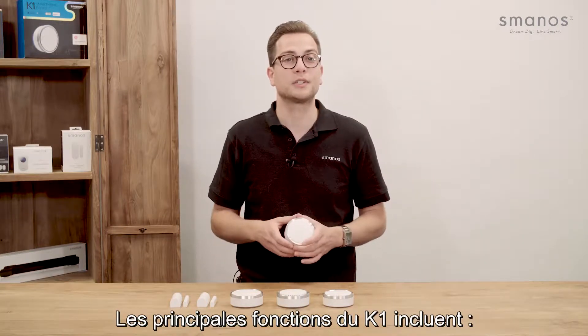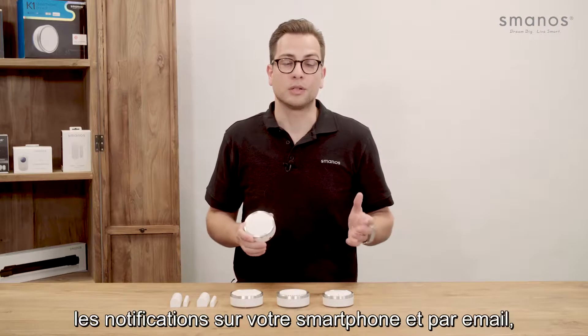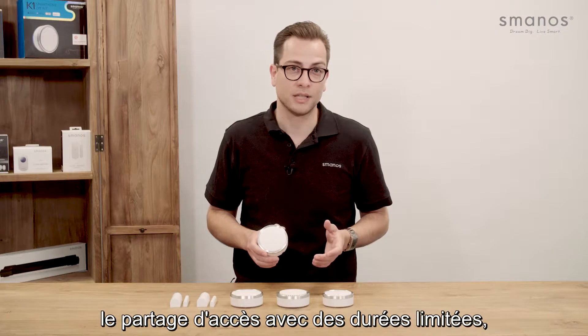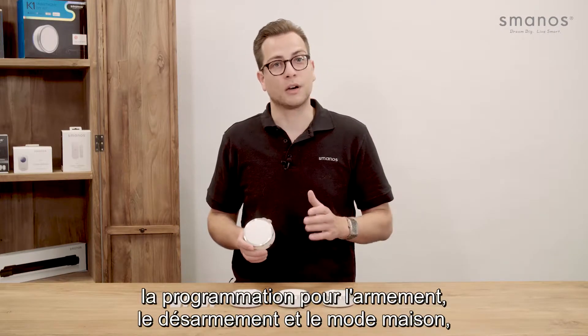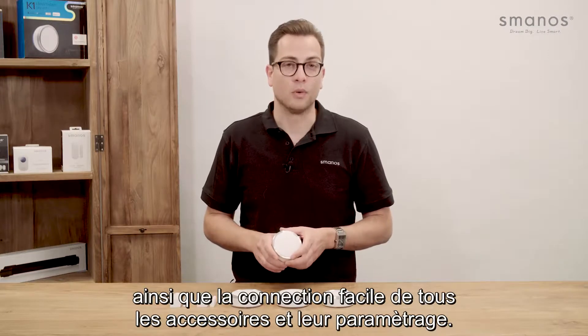Some of the K1 features include using the central Smanos home app, notification by push message and email, easy sharing with access time limits, schedule for arm, disarm and home mode status, and easy connect and setup for all accessories.